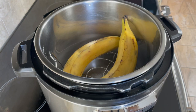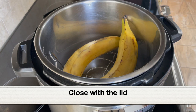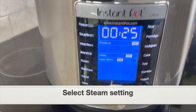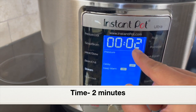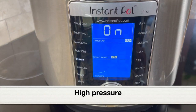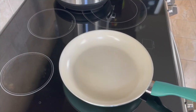If you don't have an Instant Pot, you can steam cook the plantains in a steam cooker or steamer. I'm going to close the pot with the lid, select the steam cook setting, and set the time to two minutes. Pressure should be high — click start. Let it steam cook for two minutes.